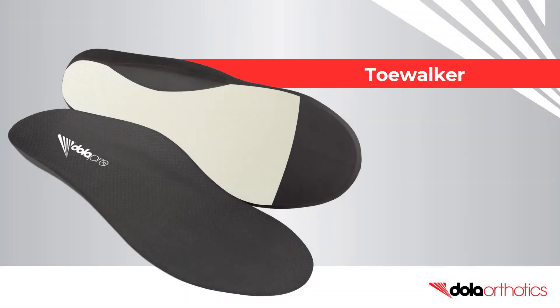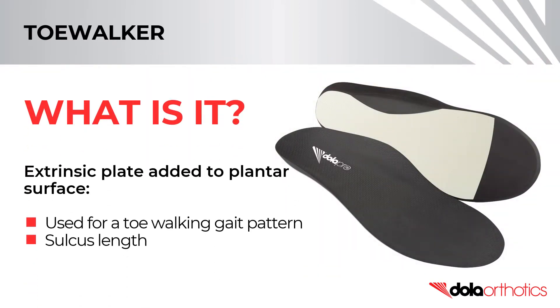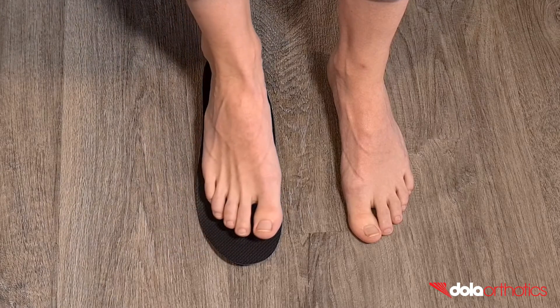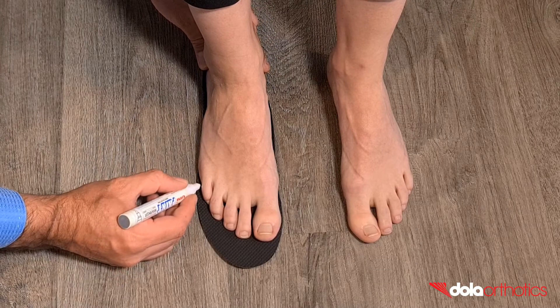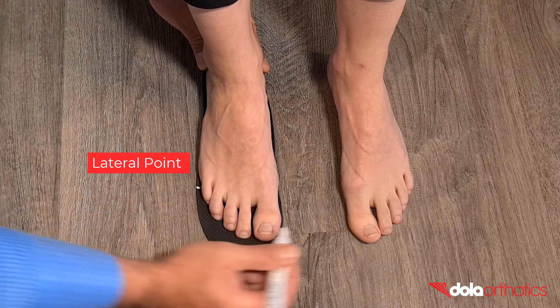A toe walker extension can be used to address a toe walking gait pattern and is commonly extended to sulcus length. In this video we will show you how to complete a toe walker extension on a full length DollarPro orthotic. The addition requires two landmarks connected by a curve to indicate the length and shape of the extension.